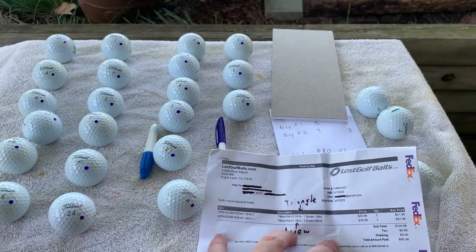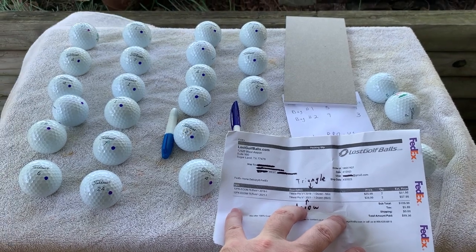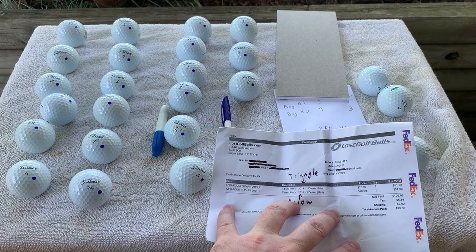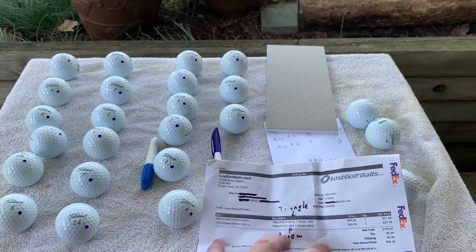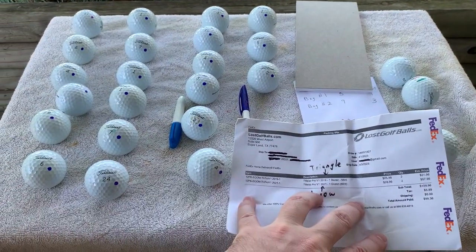All right, after all these weeks, days, however long it's been, we're finally ready to review the rest of these LostGolfBalls.com Pro V1s that I got. Chicago, spring, it is windy, it is beautiful, we're outside.